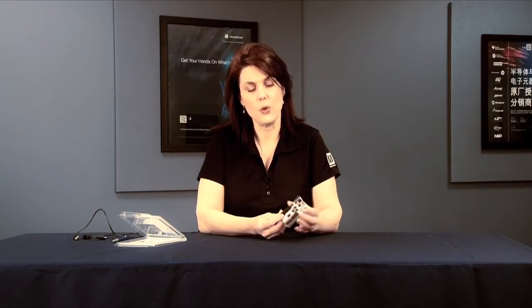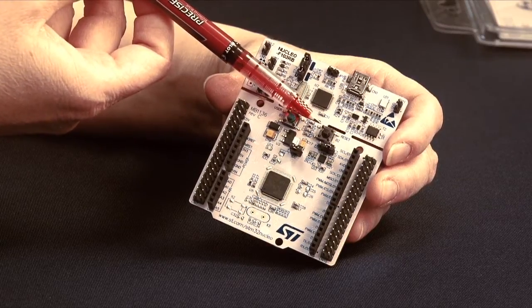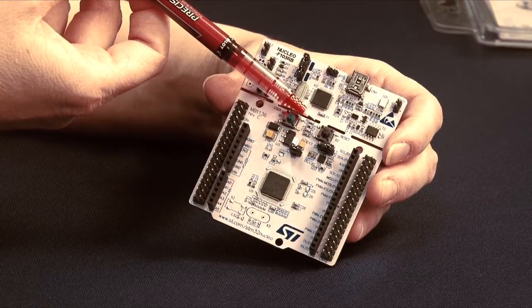There are 6 analog inputs and 16 digital I/O that go out to the Arduino headers. There are a couple of user-defined LEDs, a user button, a reset button, and also an external reset pin.